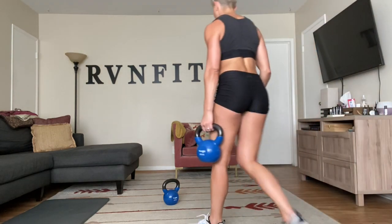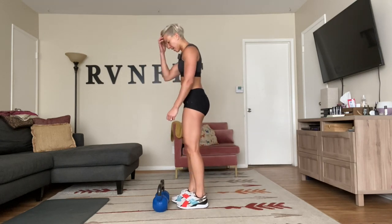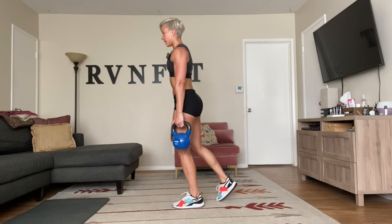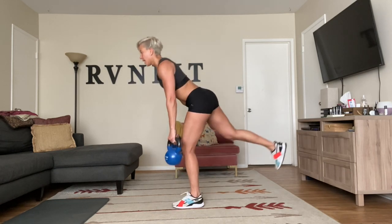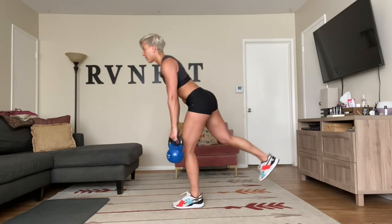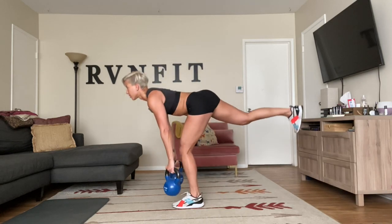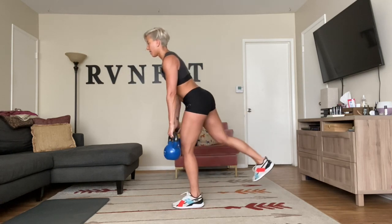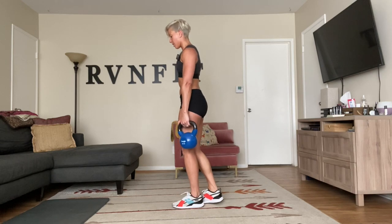Now single-leg deadlift, each side. You can bring your foot up or just keep it down for assistance. One side at a time — go where you can and squeeze. You can see I'm long in my spine, activating my glute and hamstring with a flat back. These are slow if they're heavy. Rest.